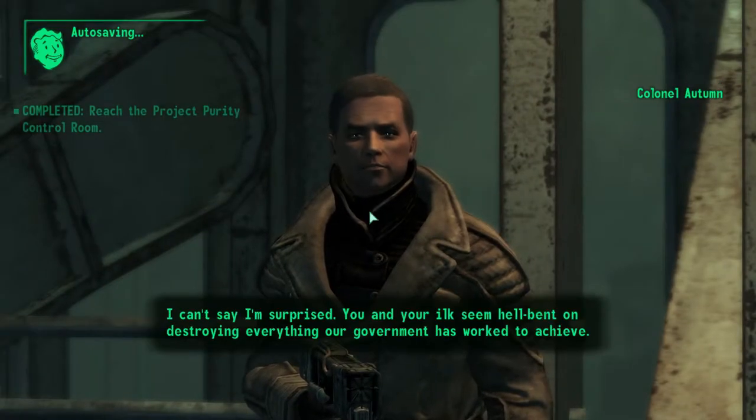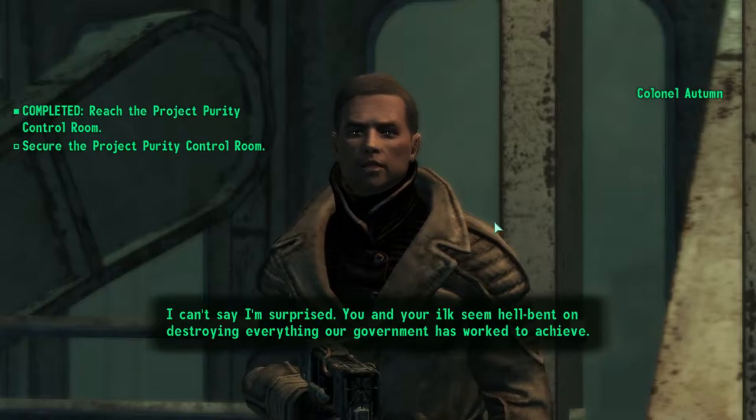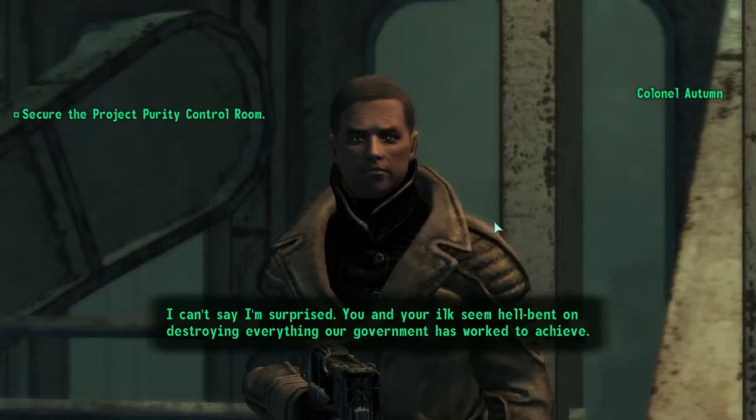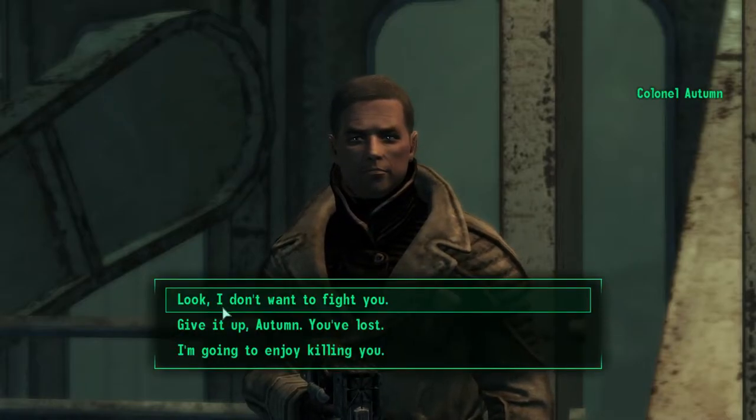You again. I can't say I'm surprised. You and your ilk seem hellbent on destroying everything our government has worked to achieve. There's nothing to stop me from killing you this time. Let's end this now.